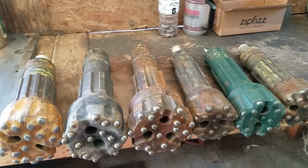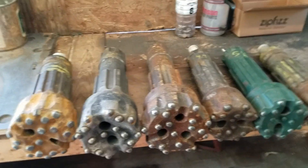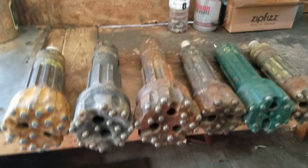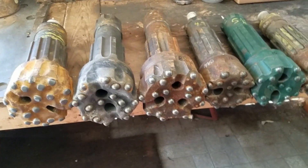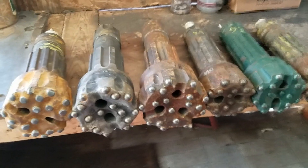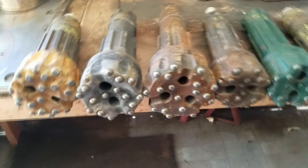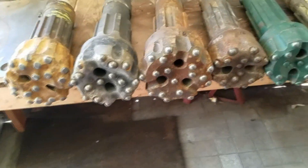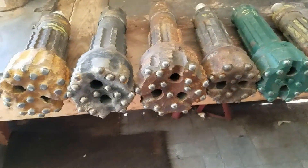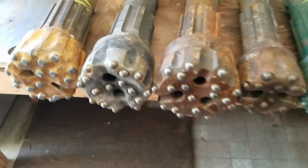Welcome everyone. I'm going to do a quick video and rundown of what to expect — and what not to expect — when dealing with well drilling bits and scrapping them, and kind of what to look for when I go to pick up a load. I want to give you an idea of how much variability there is in extracting carbide from these, which is why I never give an exact number.